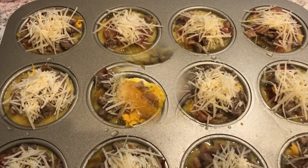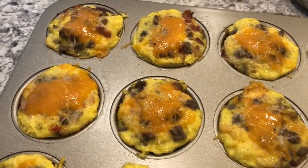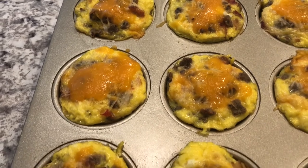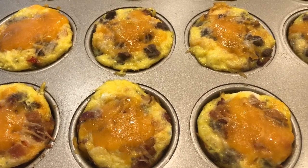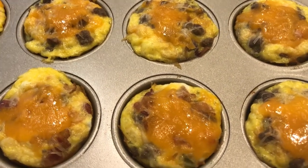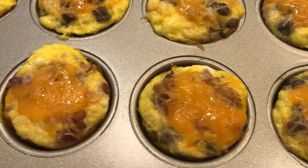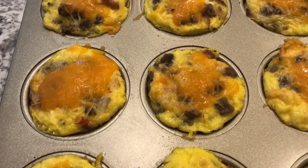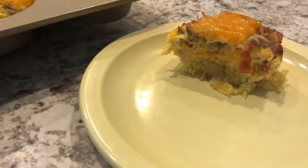Here are the omelet muffins fresh out of the oven. I ended up baking these for 21 minutes. When you take them out they're going to be a little bit puffy but they will flatten out. There was a little bit of spillage from the eggs since some cups were fuller than others — I just cleaned it up with a plastic knife scraped around the edges. I also added some additional cheddar cheese on top since it wasn't as cheesy as I wanted, and it melted right in. I'm going to let these continue to cool and then pull one out.